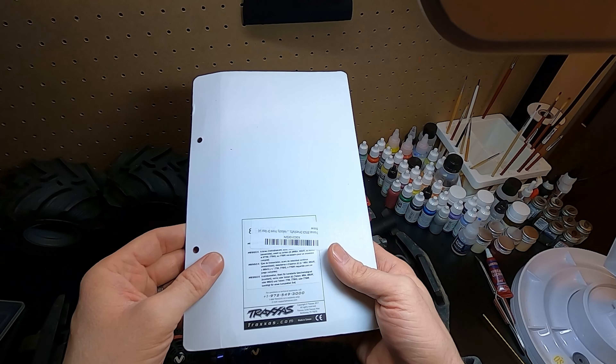We're going to start by taking this screw out of the front — the Maxx is upside down here, so it's a 2.5 millimeter. This little piece right here will slide down like that, and that piece will come out, giving you access to these pins. We're going to pull those pins out — they're not hard to pull out, but you need something to grab onto them.